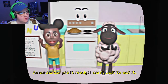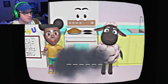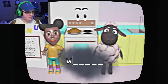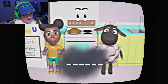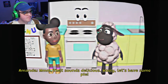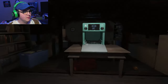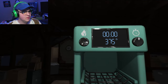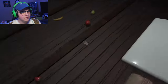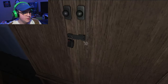Our pie is ready! I can't wait to eat it! What's your favorite kind of pie? Honestly, I really like... Mmm, that sounds delicious! Woolie, let's have some pie! Okay, 425, put the apple in. I'm curious though. Oh, 425. Oh, that's four numbers.